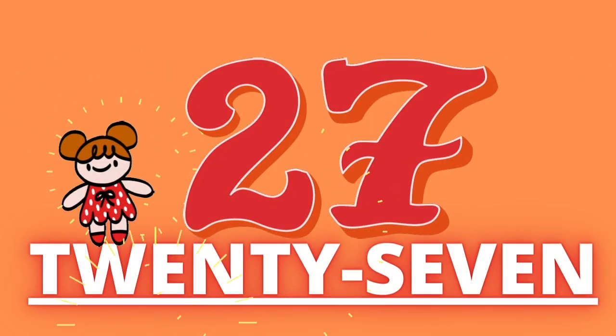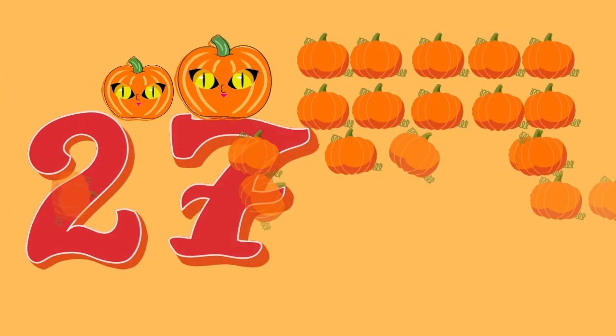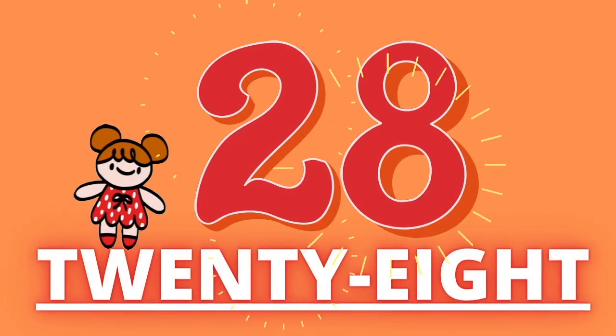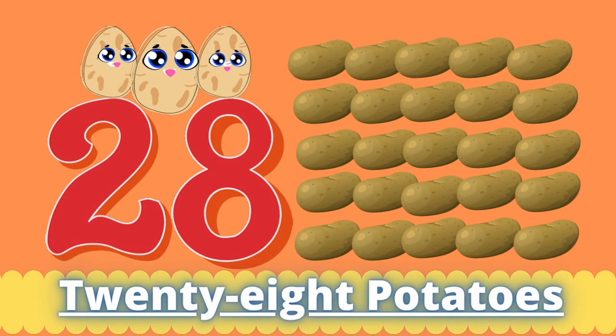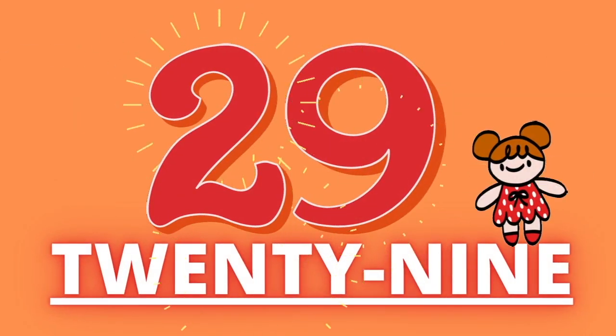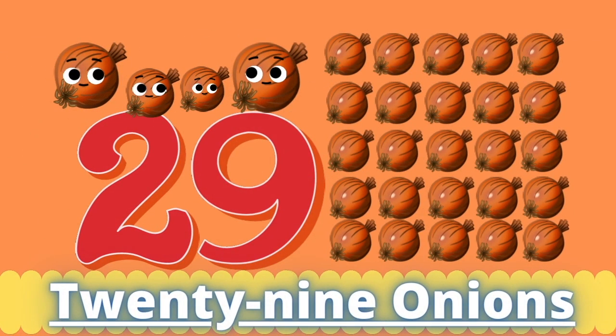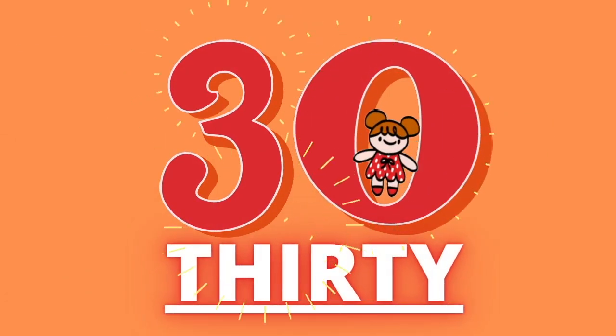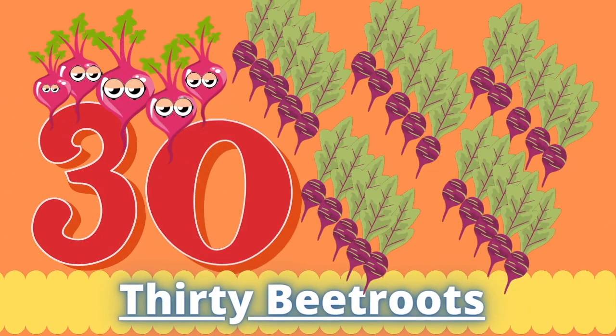Twenty-seven. Twenty-seven pumpkins. Twenty-eight. Twenty-eight potatoes. Twenty-nine. Twenty-nine onions. Thirty. Thirty beetroot.